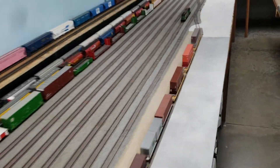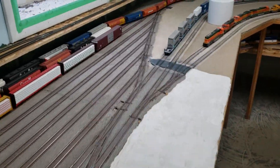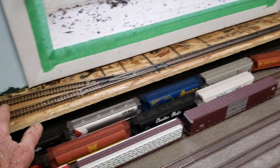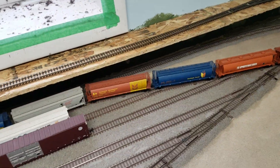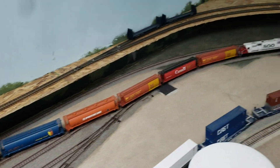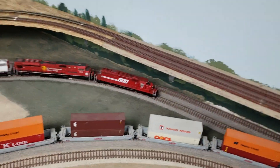Above the yard I have a Montana Rail Link branch line — it isn't done yet. I'm better at painting locomotives than I am at scenery. I got involved with honeybees big time and I don't have much time to spend on my layout doing scenery, but I do paint a lot of locomotives.